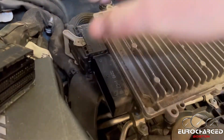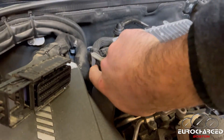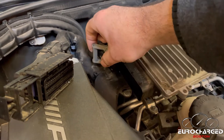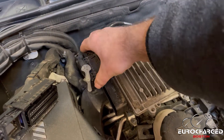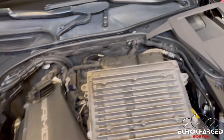The other plug is going to be with a lever and switch. You want to push on the switch to release the lever, then twist it, and the plug is off. ECU is out.